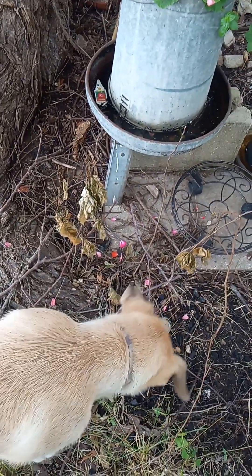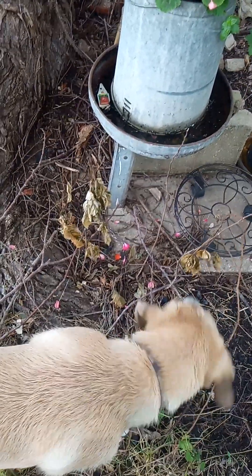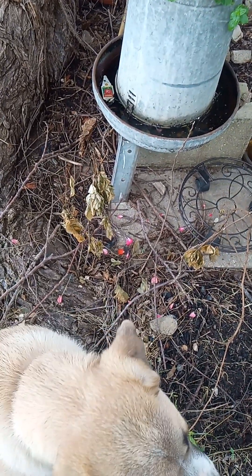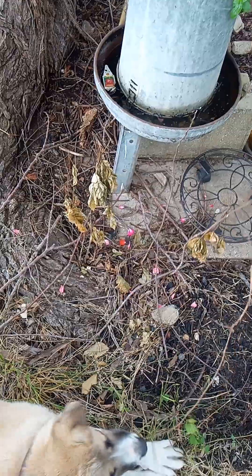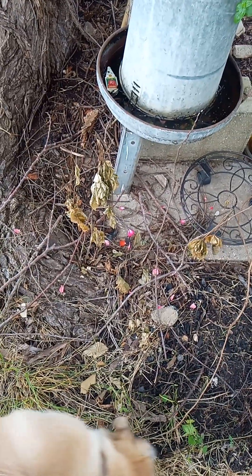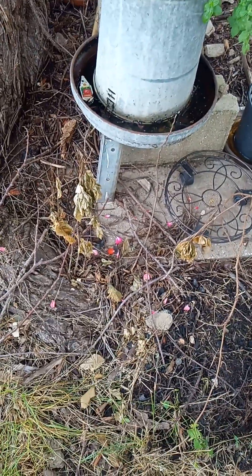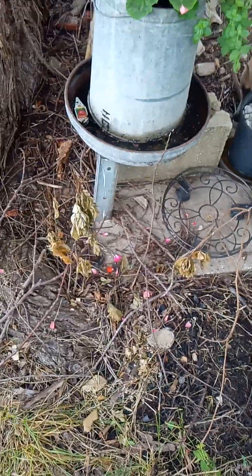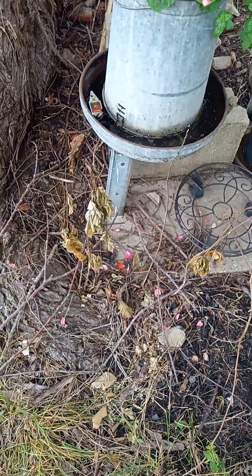Where you see those brown leaves, I had sprayed that with a mixture of vinegar, iodized salt, and a little bit of Dawn dish soap. The Dawn helps hold it on the leaves so it can do its work. It took a little bit for it to go brown, but it did go brown.